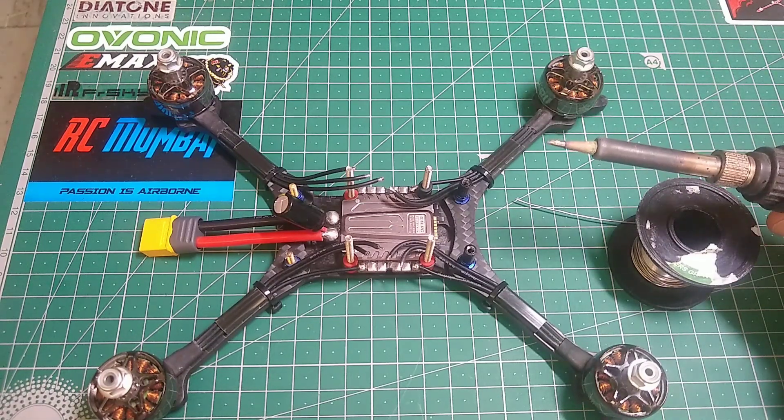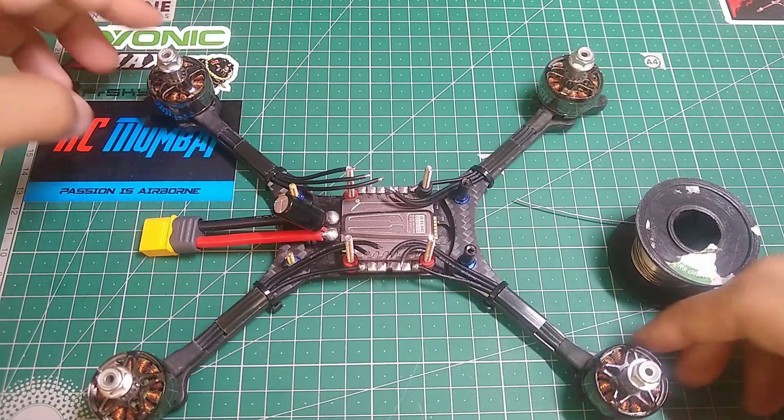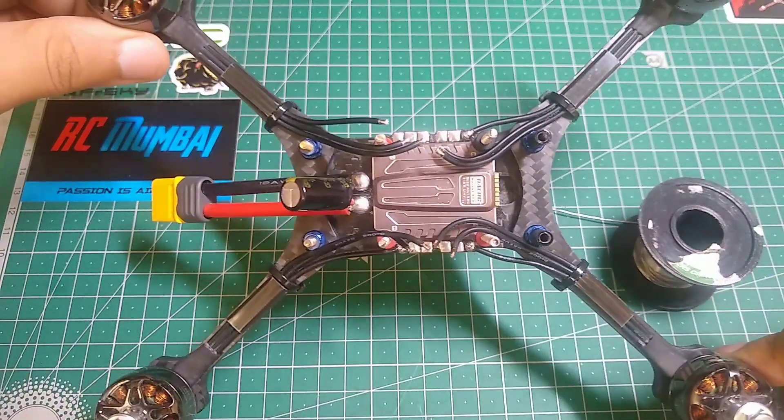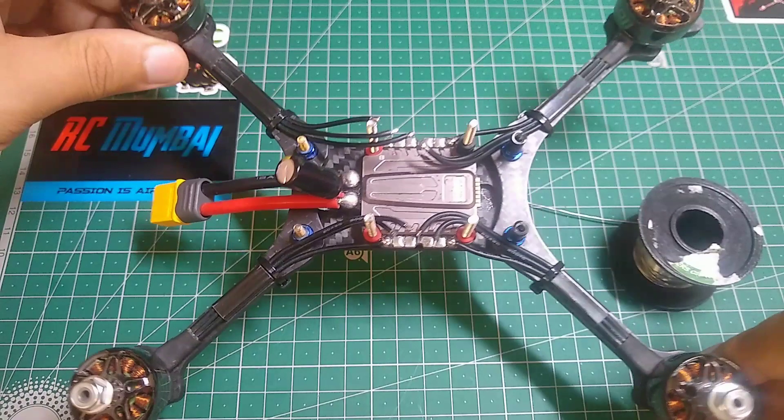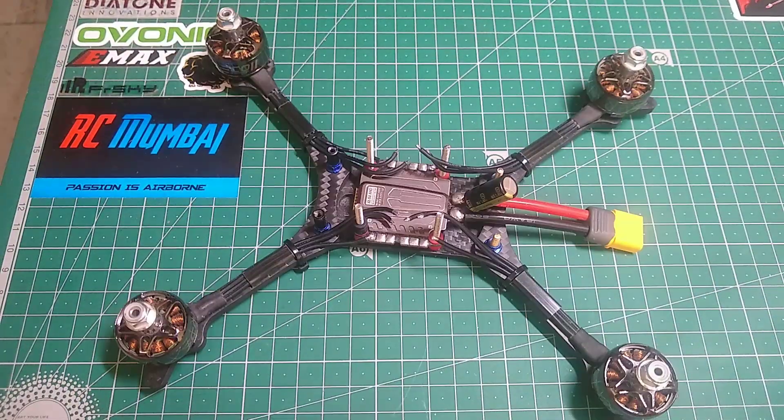Other than that, make sure that your tip is clean — mine is not clean yet, I'm gonna clean it before I perform the tutorial. Also make sure that all your wires are pre-tinned, including the pads. Now let's begin with the tutorial.